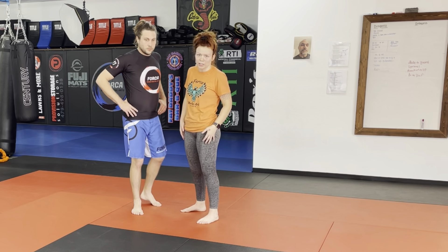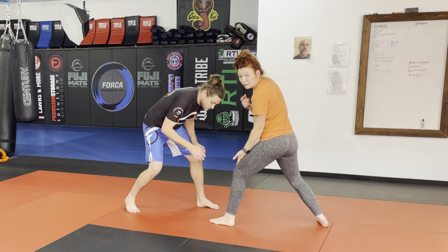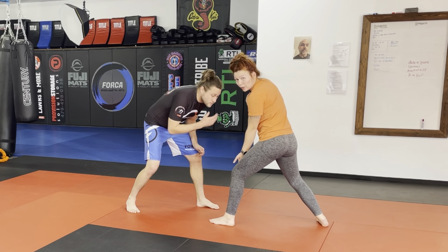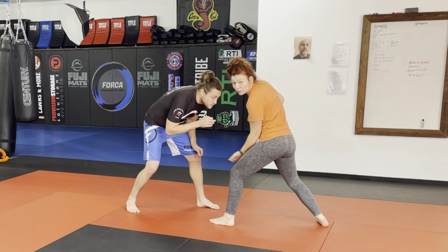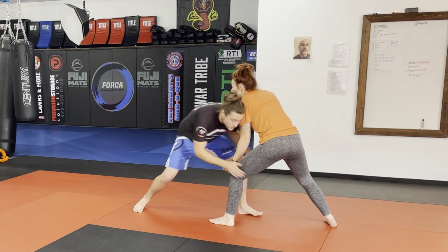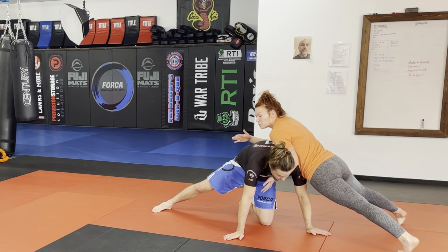Now we're going to go over the defense to the double leg takedown. If he wants my legs, I've got to get him away. My number one advice is this hand right here — it's going to save you so much trouble. If you can have this hand in front of your leg, he is the fish, this is the bait, and here is my hook that I'm going to catch him in. I know he wants this leg, so when he shoots in, I'm already stopping him with this strong shoulder here. As he's reaching in for me, that's when I'm going to sprawl my hips back.